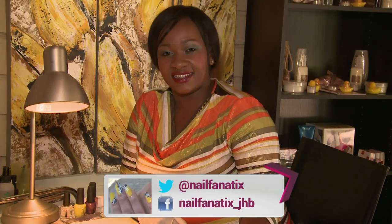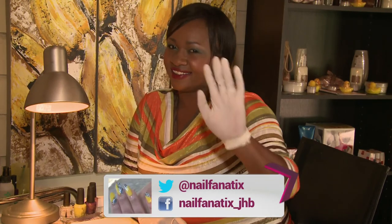That's it from me today. You can catch me on Twitter, at nailfanatics. And on Instagram, nailfanatics underscore JHB. Goodbye.